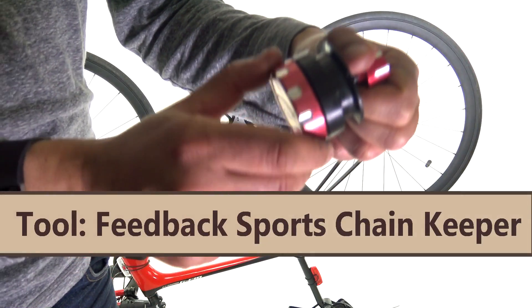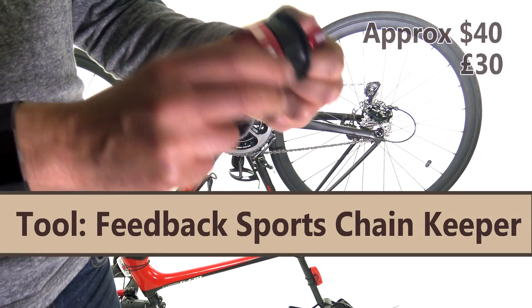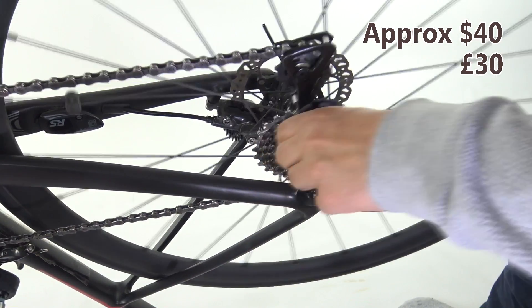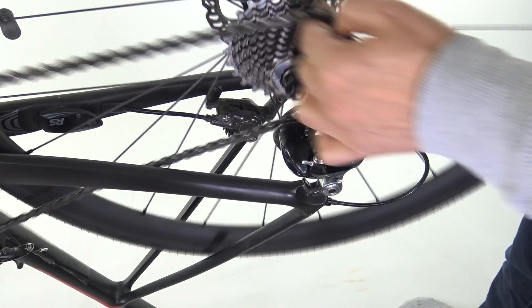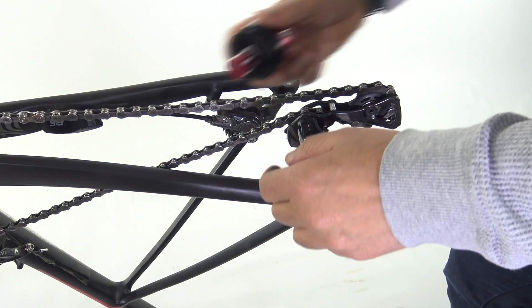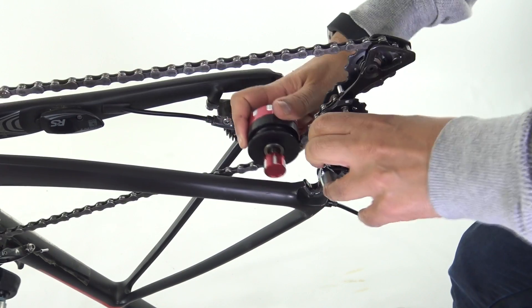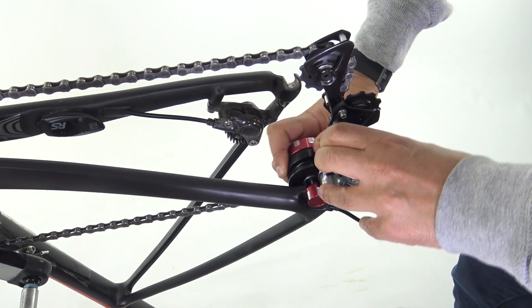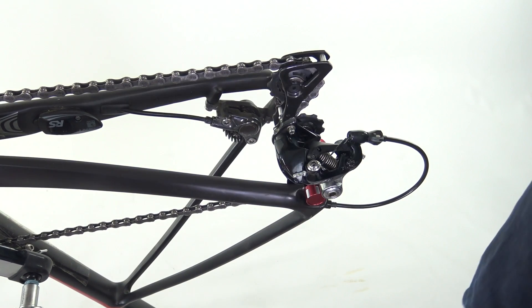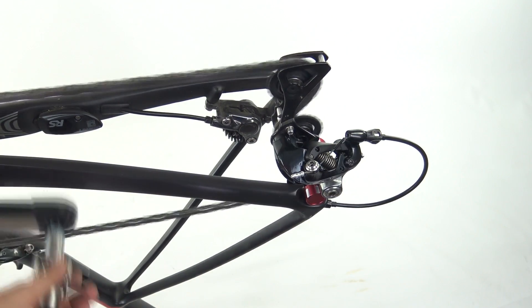Next, we have the Feedback Sports Chain Keeper. Now, I realise there's numerous chain keepers on the market, but this one is a brilliant design. First of all, it's suitable for quick release and thru-axles — road, cyclocross, and mountain. Its clever design also allows you to put it on single-handed so you can work on the bike in a confined space. And it really does what it says on the tin.